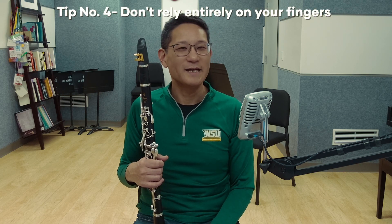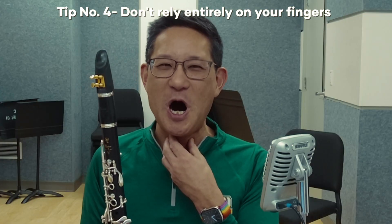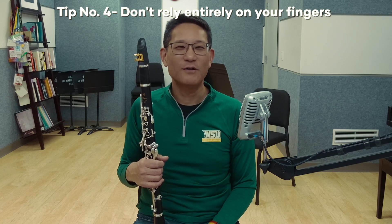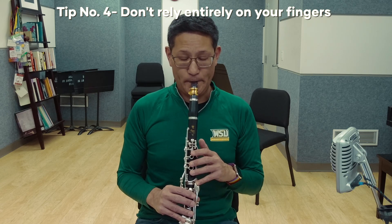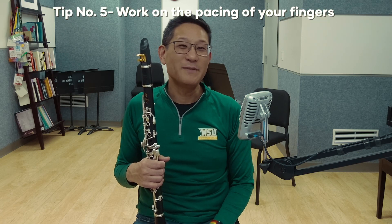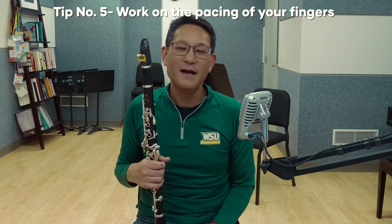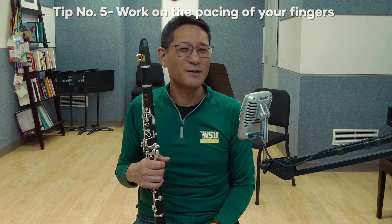Tip number four: don't rely entirely on your fingers. Master the donkey sound exercise on an overblown open G and try to see how low you can go before it cracks down to a G and then back up. These are the muscles you have to learn how to control. When you get really good at this exercise, you don't have to be as precise with your fingers, because the majority of the slide is happening in your throat, oral cavity, and tongue position. Tip number five: work on the pacing of your fingers. My fingers are lifted almost completely before the glissando is complete — I do the rest with my voicing and tongue position. I find this much easier than trying to sync my fingers up perfectly.